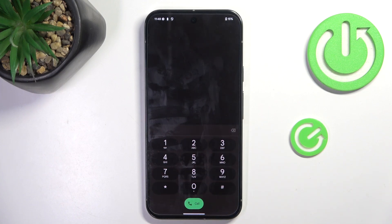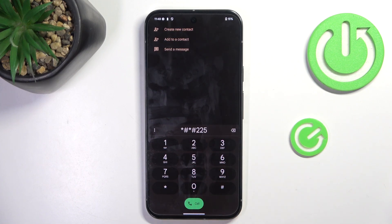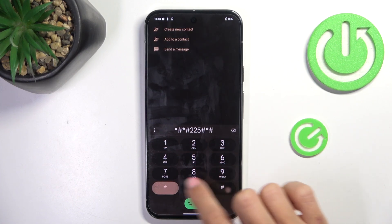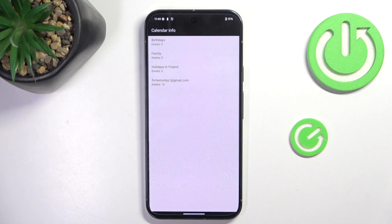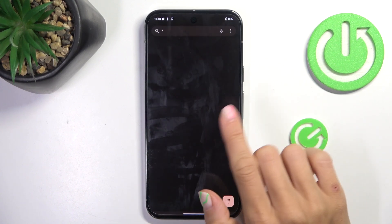And then the last code that I want to show you today is *#*#225#*#*. Here we've got the calendar info, so here you can find all upcoming events from every calendar that is connected with your device. As you can see, from now on you will not forget about any upcoming event.